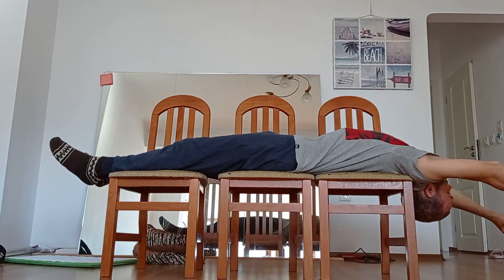Hello everybody, this is a quick tutorial on how to cure premature ejaculation by only using three chairs.